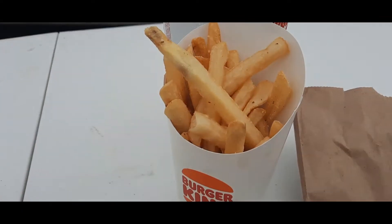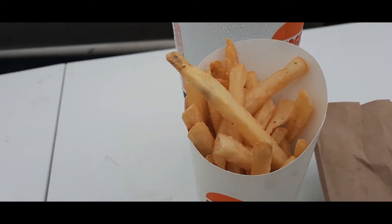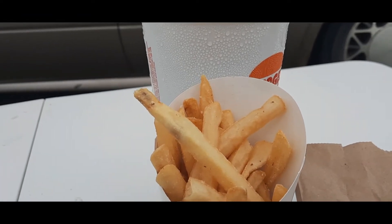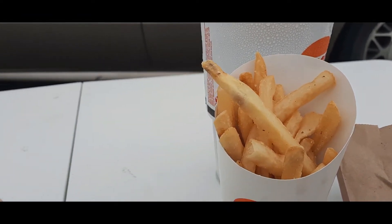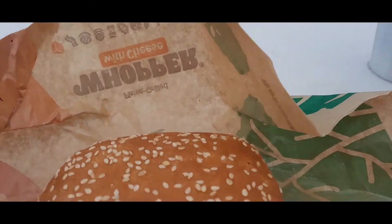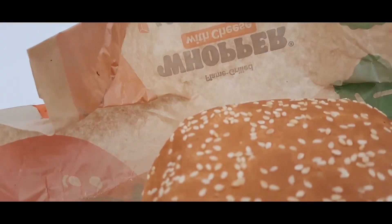Hello everybody, this is Brad here on this food review. Besides fries and a drink, this food review is the Southwest Bacon Whopper.